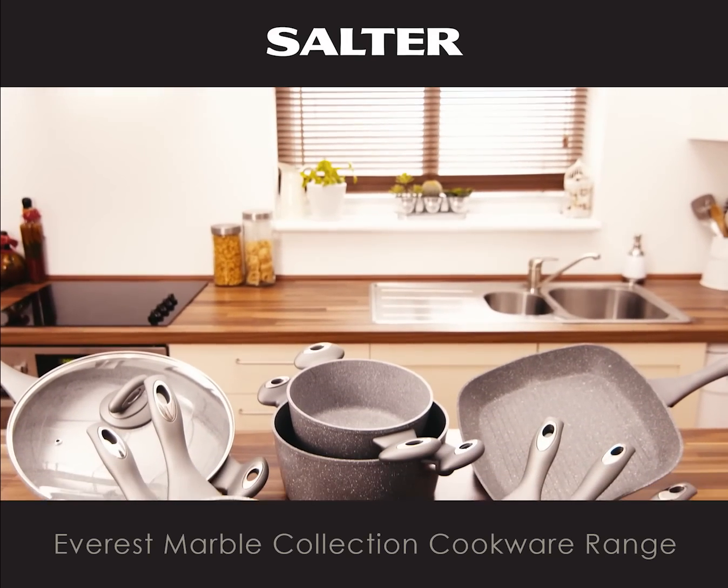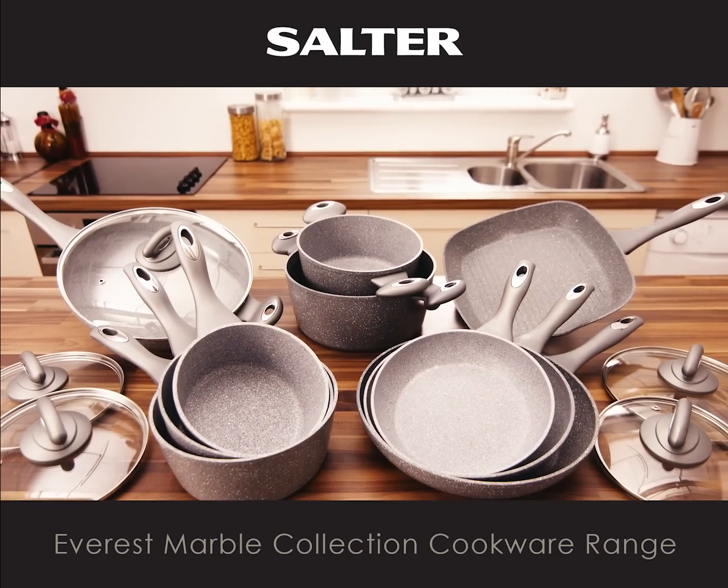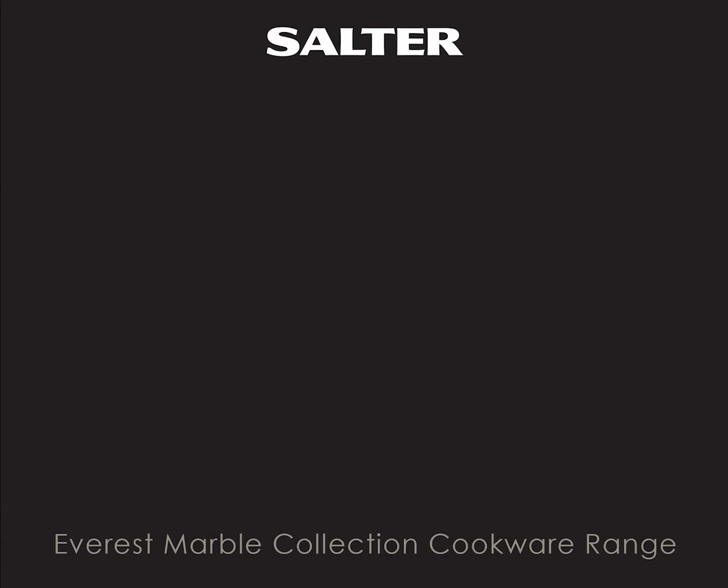The Everest Marble Collection Cookware range from Salter. Pick up yours today.